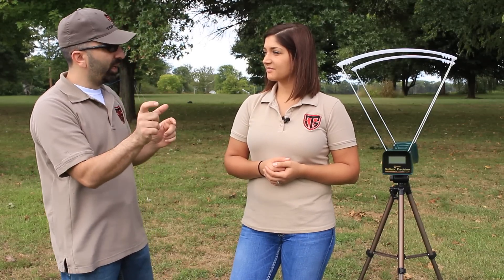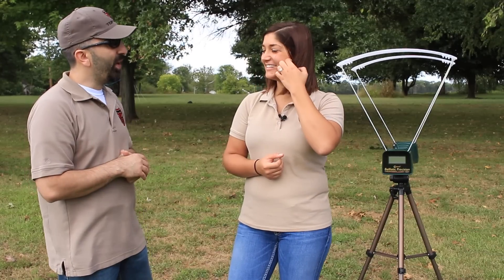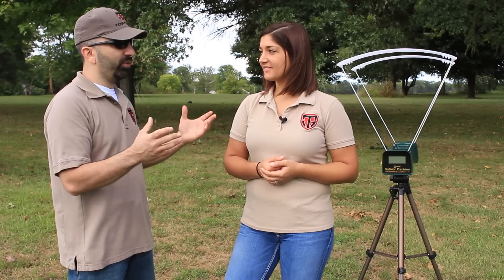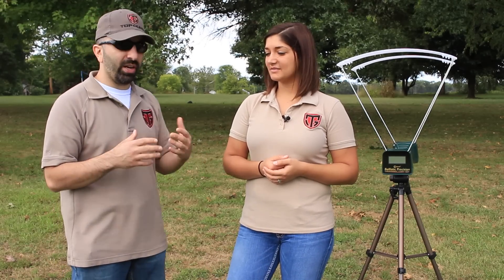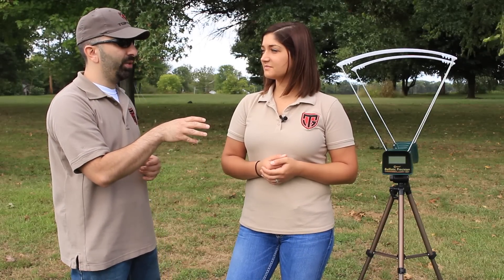The first five rounds we shot were a real variety — it was crazy. We had one round up in the 1,500s — I think that was a CCI Stinger — and the rest were just a variety of ammunition. It was cool to see what it does. It gives me a ton of ideas as to how we can use this and make new videos in the future.